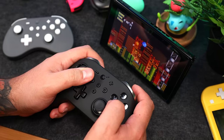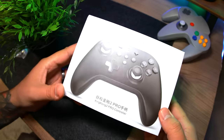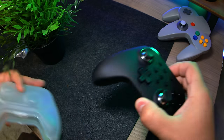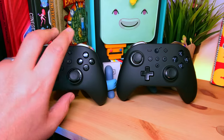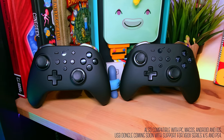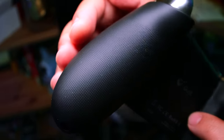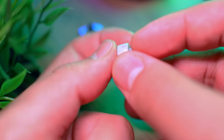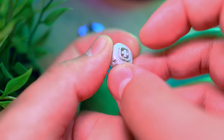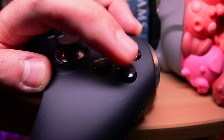A while back, we checked out GuliKit's well-made and feature-packed King Kong Pro Controller, but now they're back with the King Kong 2 Pro, and although it looks similar, it's got some big upgrades on the inside. The design, layout, and buttons are identical to the first. This time around, we've got a long 25-hour battery life. The plastic feels much better in hand, and we now have textured grips on the back. The face buttons are the same low-profile design but sit on their custom switches that are very durable with an insane lifespan. They work well, reset quickly, but do feel slightly sticky.